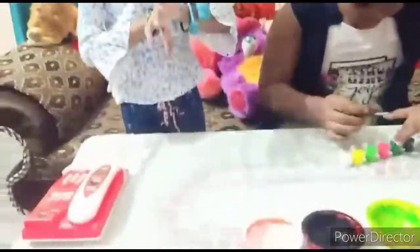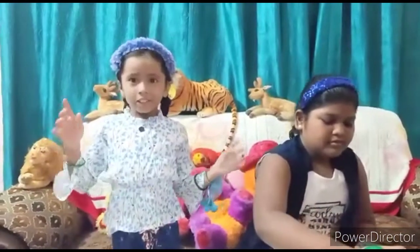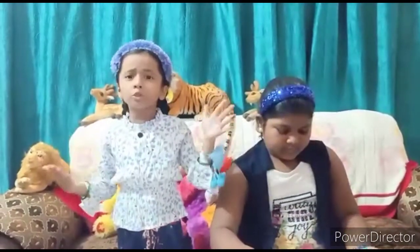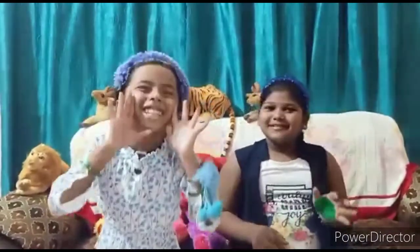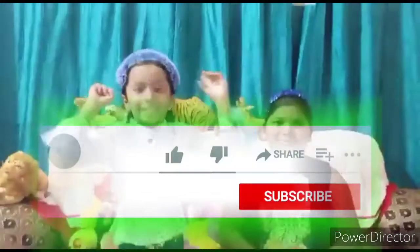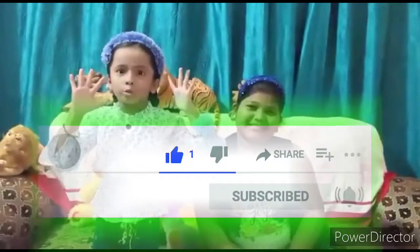Okay guys, this is the ending of the video. Please subscribe — I'm Nikitabhi. I miss you guys, okay? It's going to be so nice. Bye bye! Like, share, subscribe and don't forget to hit the button!